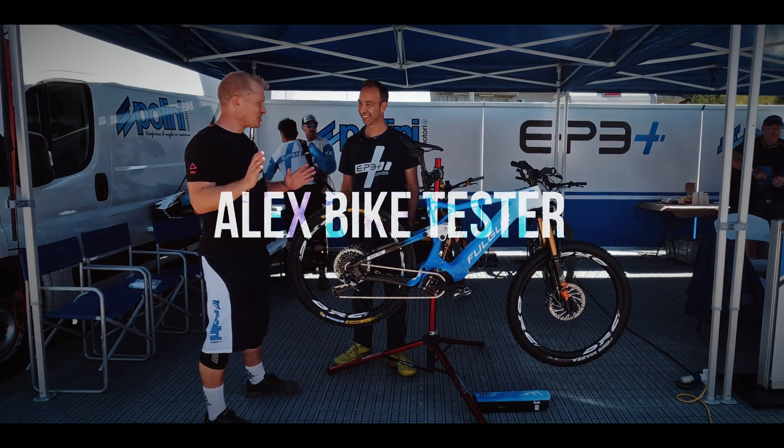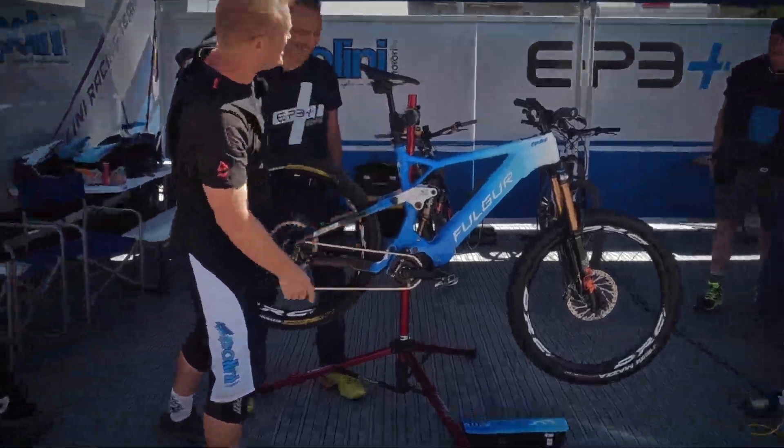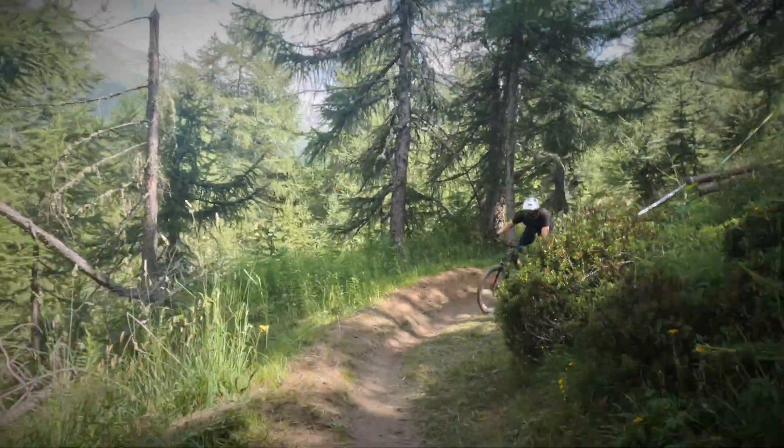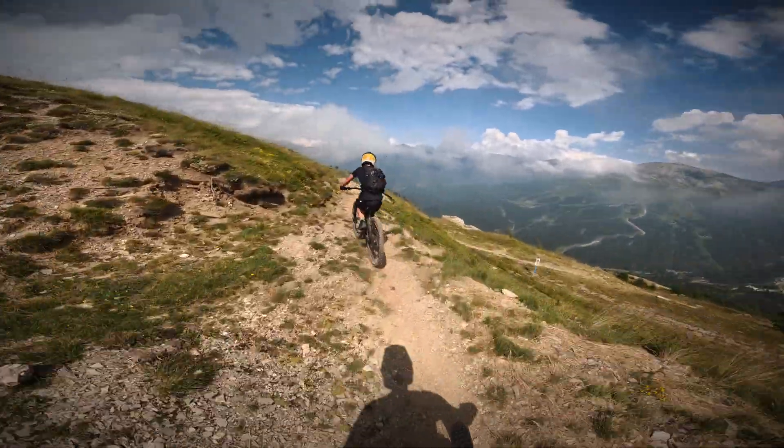Hi everyone. This is interesting — you can't really see it, but it's this: the Paulini motor. You can see it here. You've invited me to race one in the world championships. We've got the motor here, the Paulini motor.